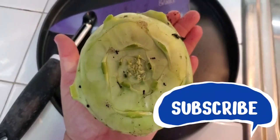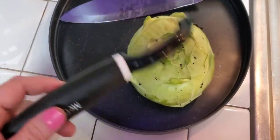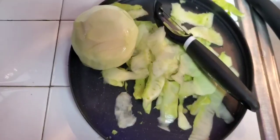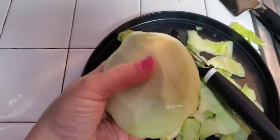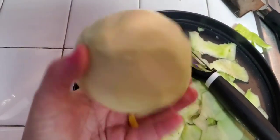So here's the kohlrabi. I am just going to take this potato peeler and peel all the skin off of it. We've got it washed off and peeled, and now I'm just going to cut it up into little bite-sized cubes.